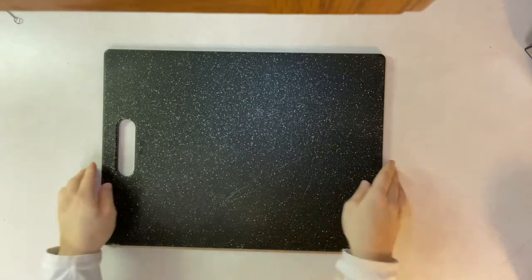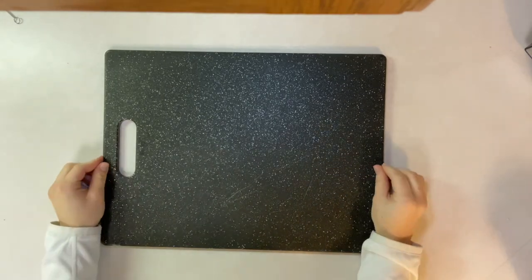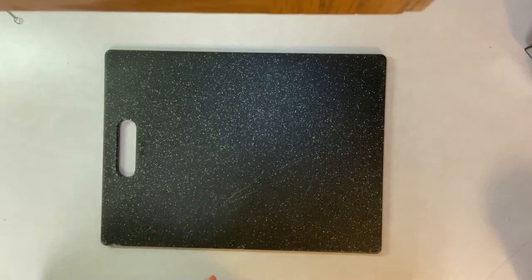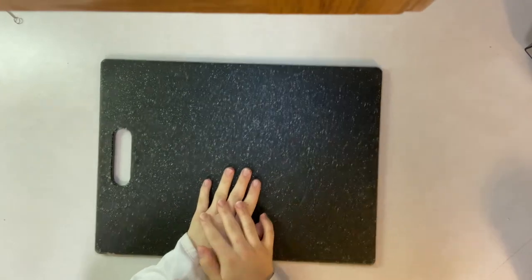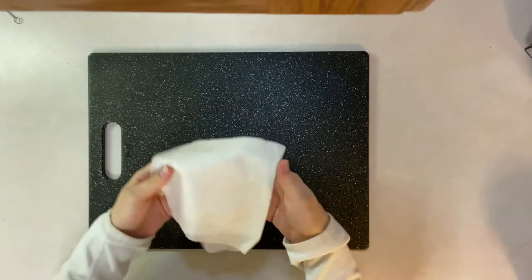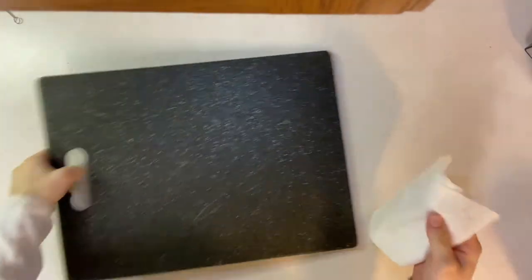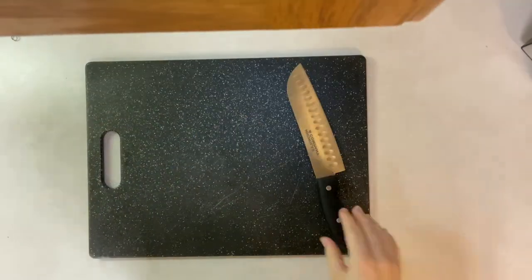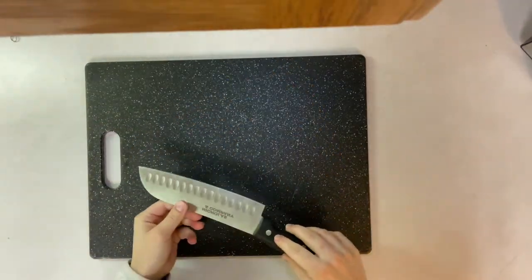Before we can begin cutting you have to remember to get your cutting board out. There are many different types of cutting boards — I have a plastic one. One tip I'd like to share is that cutting boards do move around, so a way to stop that is to get a damp paper towel and place it under your cutting board, and then it's pretty secure.